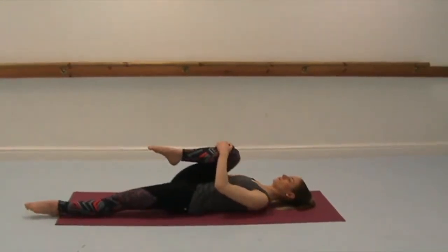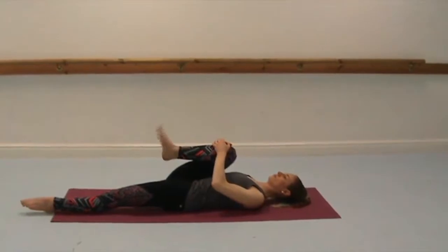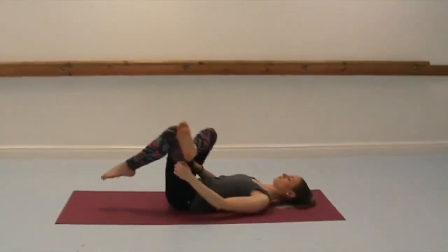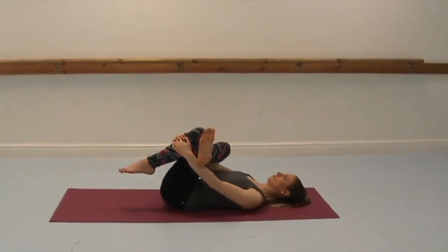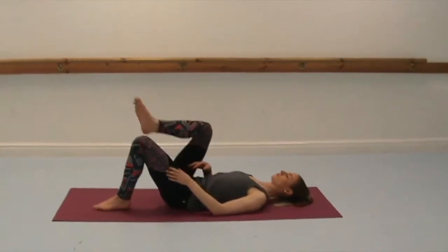Inhale back to centre. Hook your right knee in towards the chest, take a couple of circles with the ankle one way, and then reverse in the other direction. Replace the left foot on the floor, cross the right ankle just past the left knee, flex your right ankle, and then hold behind the left thigh or left shin. Pull the legs in, press the right knee wide. Feel like the hips are grounding down, stretching a bit more into the outer hips. So we've done the back of the hip, the inner side of the hip, and now we're doing the outer.